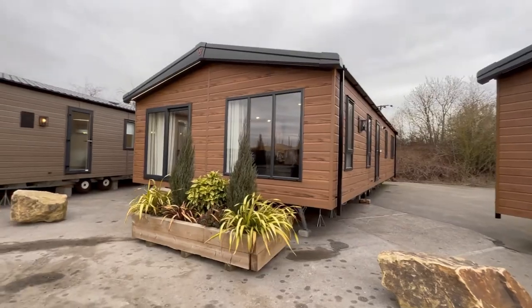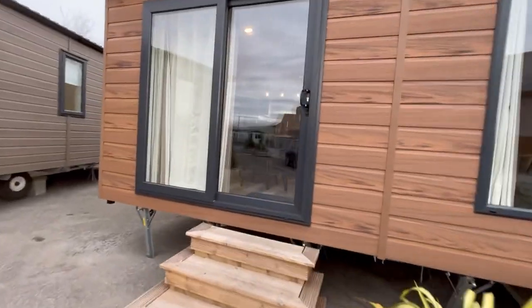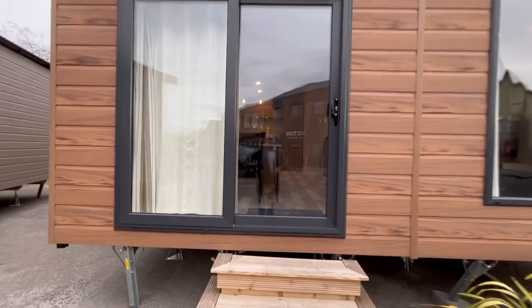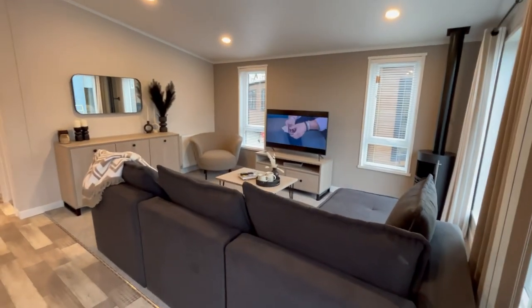This is the Victory Faraday, it's a 40 by 20 foot lodge, two bedroom, and I think you'll be blown away once we get inside. You can see we've got a front door here that's a sliding door, which is much better than an opening out one because it allows you to utilise more space if you're to have decking.